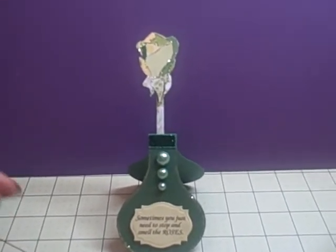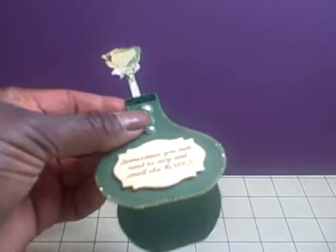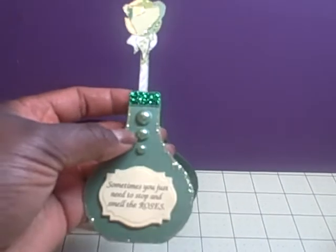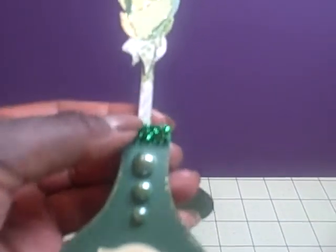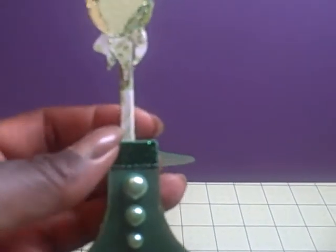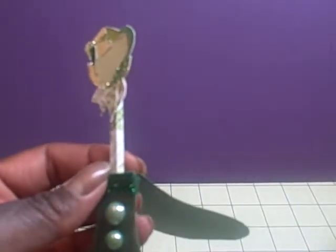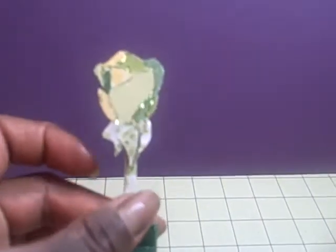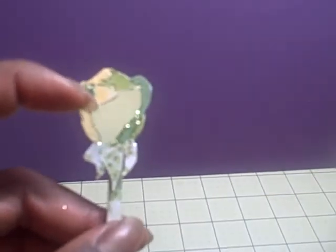I used the vase card which comes with the set. And then my husband actually made this stem — it's like a square stem, he just cut it out and scored it with an X-Acto knife. And then he actually paper pieced the rose for me.